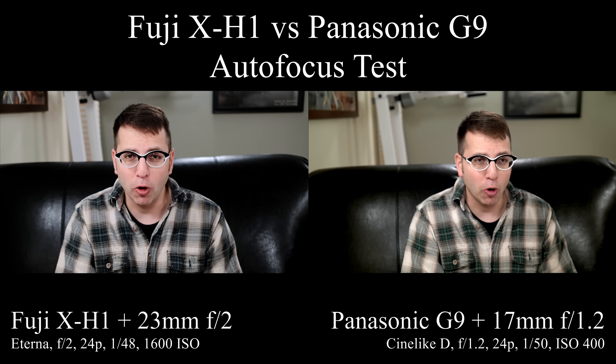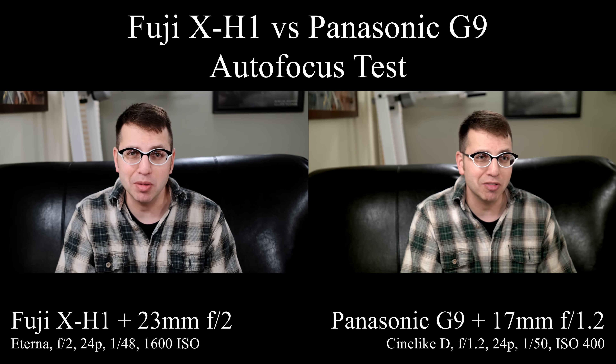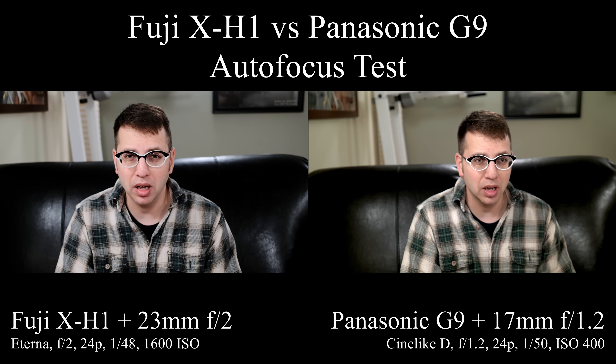The two lenses I'm using are the 17mm f1.2 from Olympus for the Panasonic G9, and for the Fuji I'm using the 23mm f2. I've set a custom white balance — I'm going to try to fix these a little bit in post, but I'm curious to see which one looks better.